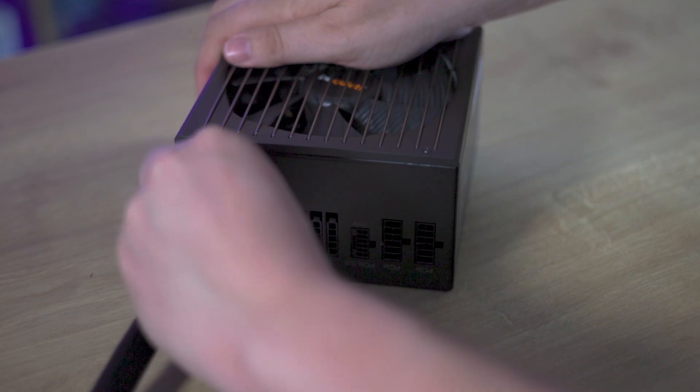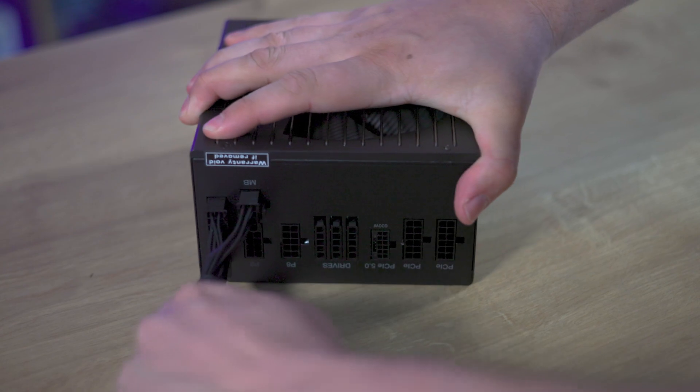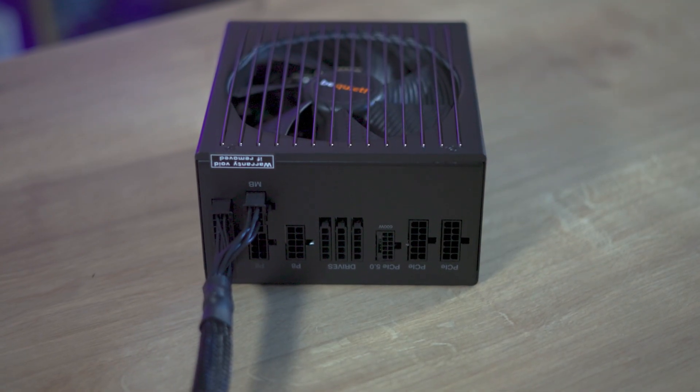On the negative side, there's the lack of cable details on the packaging, an uninspiring unboxing experience, and the single-use plastic may not appeal to the eco-conscious user.